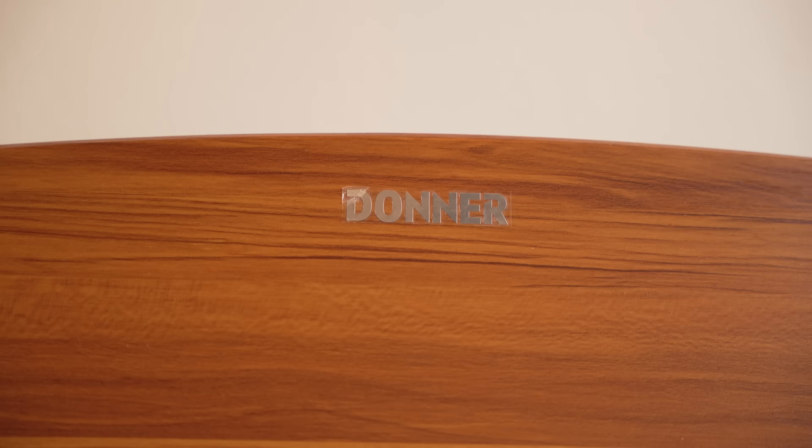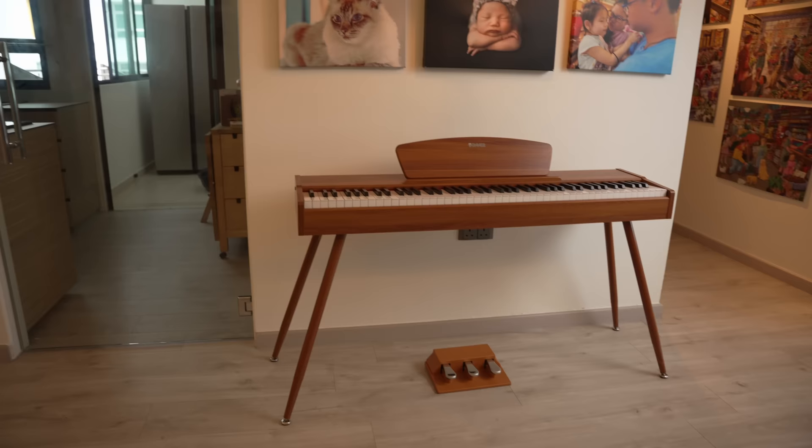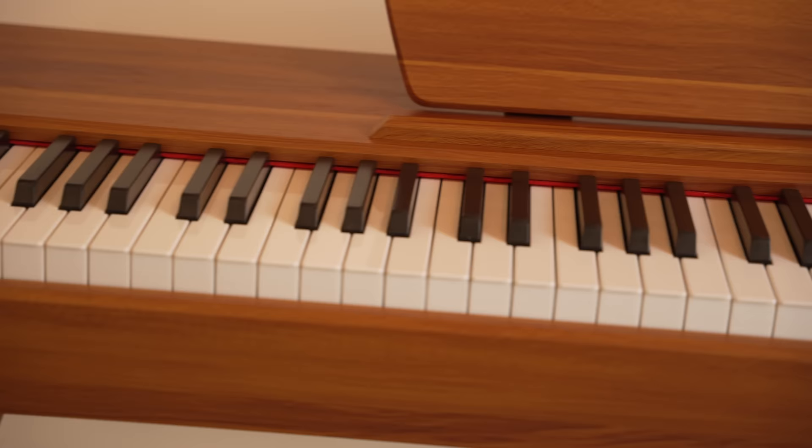The music rest is also made from real wood instead of flimsy plastic, which every other brand uses. I do wish that Donner didn't place such a big logo on it though. Most of my friends who know nothing about pianos thought that this is a real acoustic piano. Donner also went as far as colour coordinating the triple pedal unit to match the rest of the keyboard.